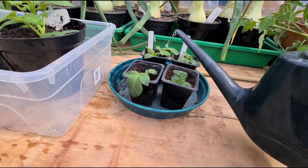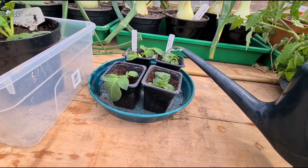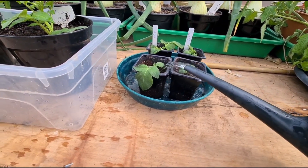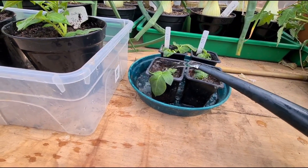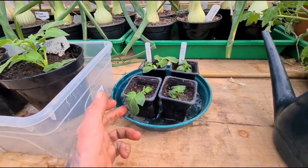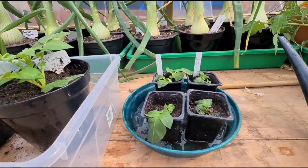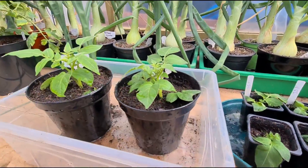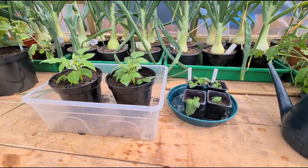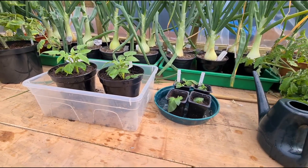And then these four cuttings I'll just give them a light water in now and they can go up on top of the fish tank. I'll just spray the leaves and make sure that they stay moist. But it worked for these, so hopefully it should work for these, and we could end up with 11 plants off a single seed.